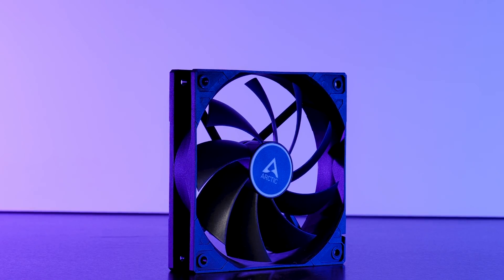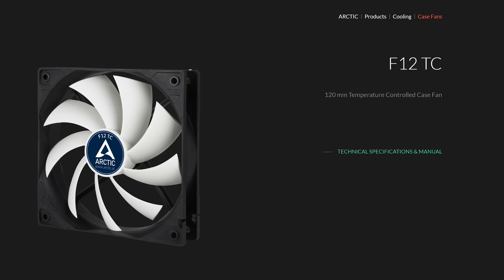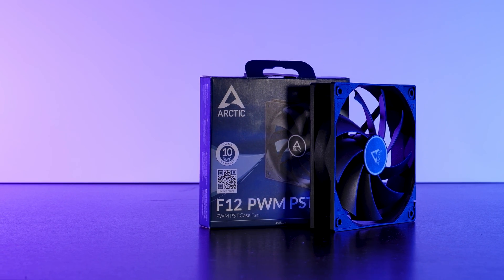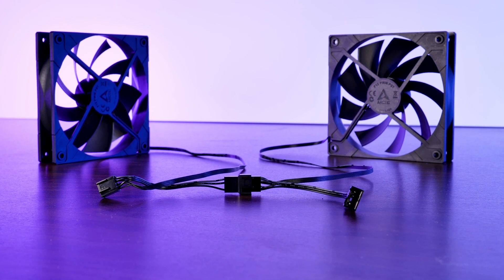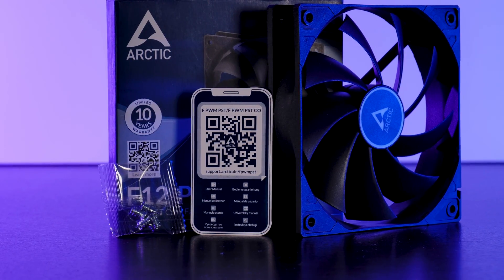This is an Arctic F12 PWM PST, and just like the P12s there are a number of versions of this fan: a standard 3-pin, a silent with reduced fan speed, a PWM version, a temperature controlled version, a PWM PST — so PWM with a daisy chain plug at the end — and a PWM PST CO version, so PWM with daisy chain built for constant operation. The models we have today are the PWM PST models, which means I can control them via a PWM header while passing through the same signal to the next fan. Out of the box the F12s come in very similar packaging containing just some stats, along with the usual mounting screws and the iconic iPhone-shaped manual QR code.